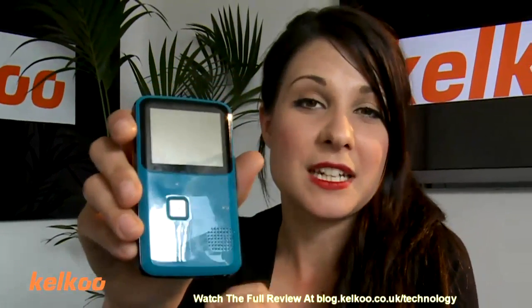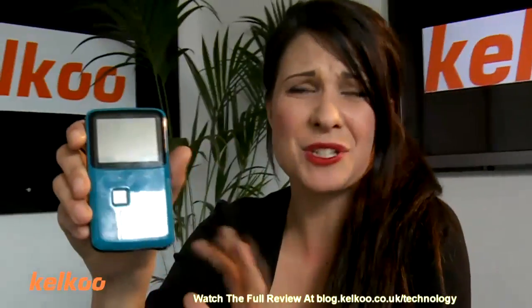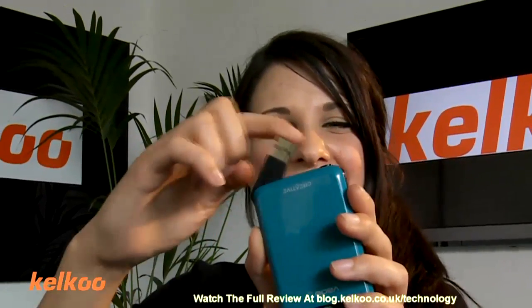It looks like this. This product is very similar to the Flip Minnow — simple, lightweight, easy to use, not complicated. It plugs in via this USB stick, which as you can see is attached via a little piece of liquish, which I think might break off if I carry on doing that.